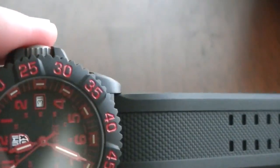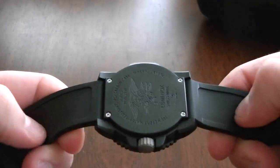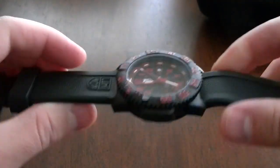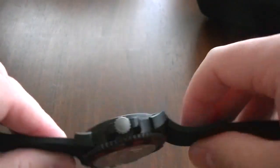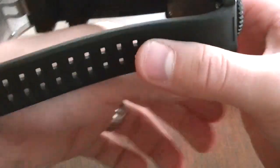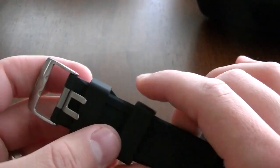Talking about the strap a little bit - it's rubber, kind of like an amalgam of rubber and silicone. It's definitely smooth and doesn't stick to the wrist. A lot of regular rubber straps do tend to stick to the wrist, but this one doesn't, I'm guessing because of the silicone content. It does a good job of being comfortable on the wrist. They also use double prongs on the clasp, so it's definitely not going anywhere.